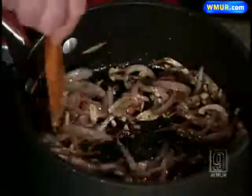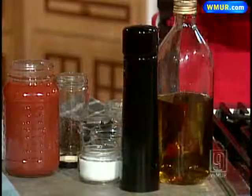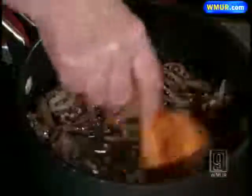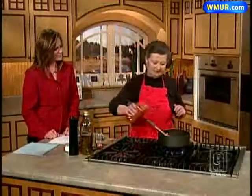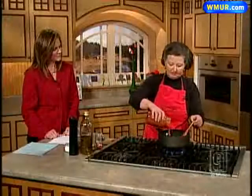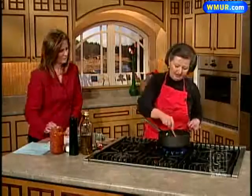The next step is to throw in my white wine — giving myself a little facial with a pinot grigio — and let that combine a little bit. Then all I do next is throw in my tomatoes, and these are crushed tomatoes. Simple crushed tomatoes, stir that around.